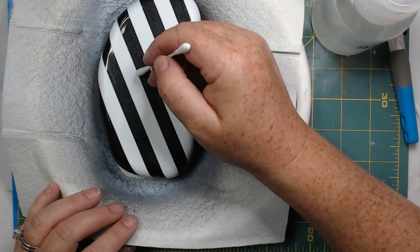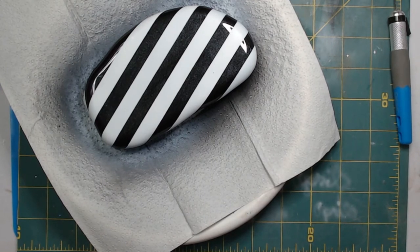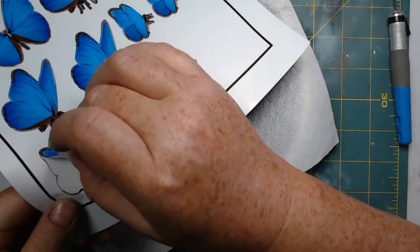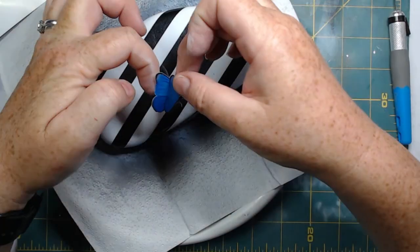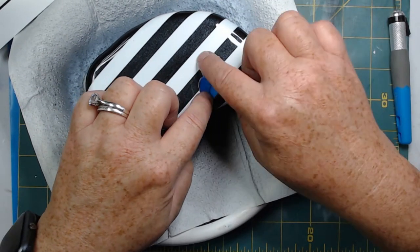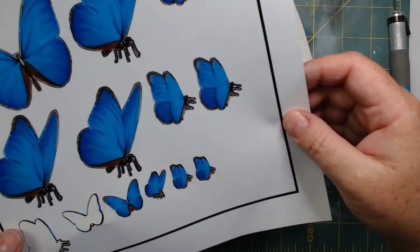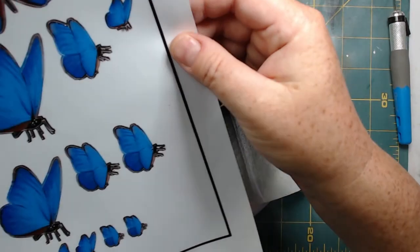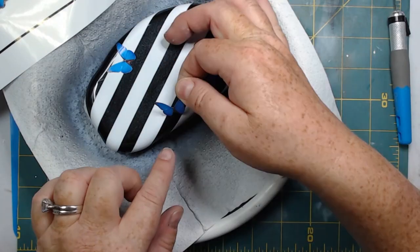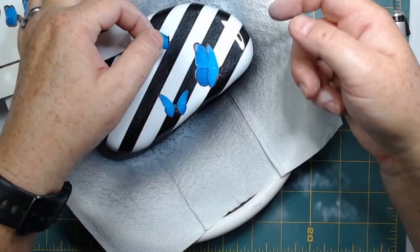For the butterflies, I went on Pixabay and found some blue butterfly images — some with wings open and some with wings folded. I imported them into Word, made them different sizes, and printed them on printable vinyl from Amazon. I used my Cricut machine to cut them out, but you could hand-cut them since the pattern is simple. You just print your design, hand-cut it out of the vinyl, and it's basically a sticker. I'm placing different-sized butterflies in different positions in a random pattern on the rock.